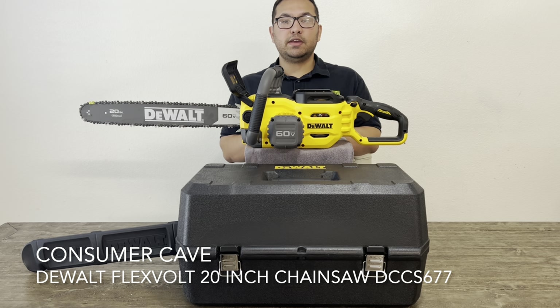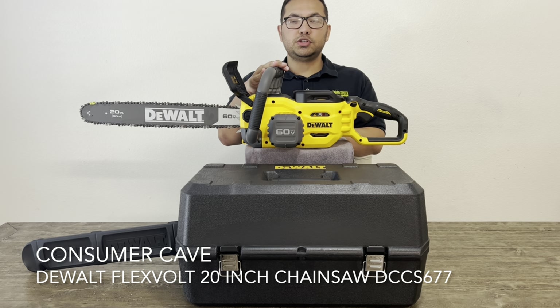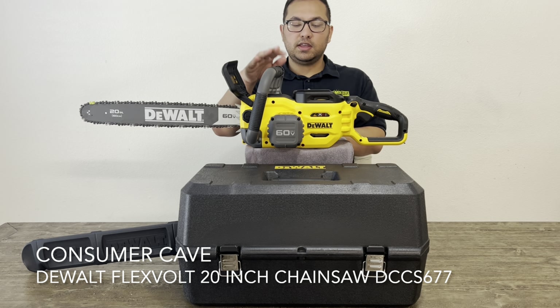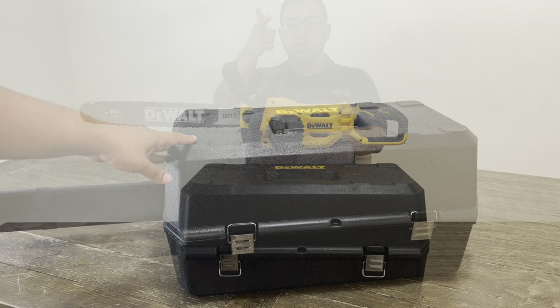Hello everybody and welcome to Consumer Cave. Today we will be reviewing the DEWALT Flexvolt 20 inch chainsaw DCCS677, and the kit that we have is the Y1 with the 12 amp power battery. So now let's see what's inside the box.